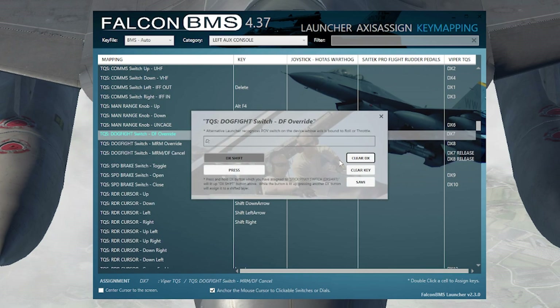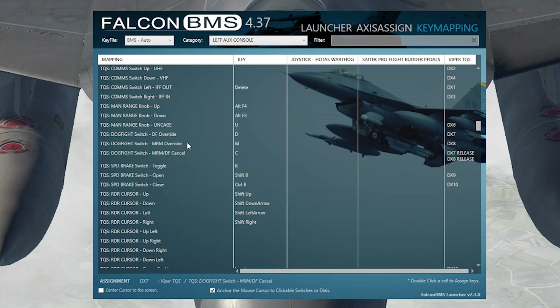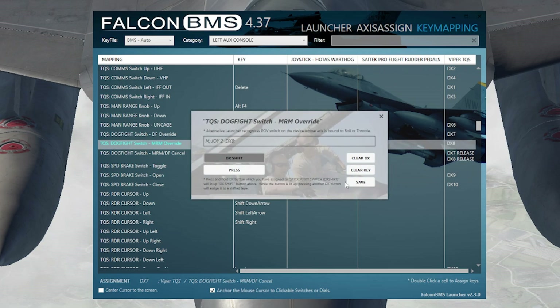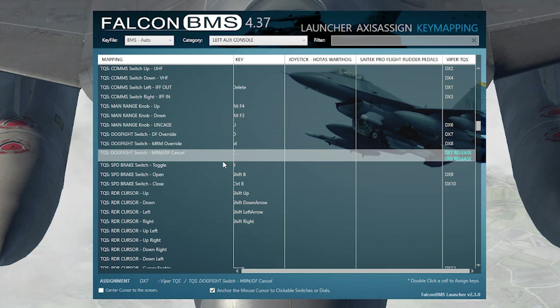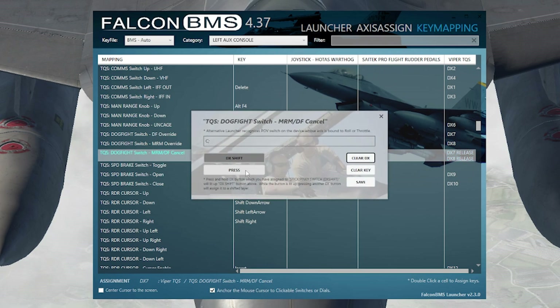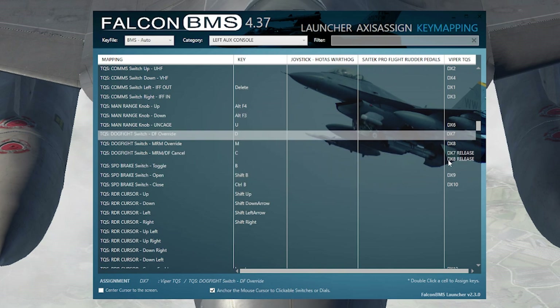For the dogfight switch: clear the mapping, go aft on the switch to register dogfight mode, then go forward for missile override mode. The center position has no dedicated button, so you make it a release command — press the release button, go forward to release missile override, then go aft to release dogfight. After that it'll register center, aft, and forward correctly.